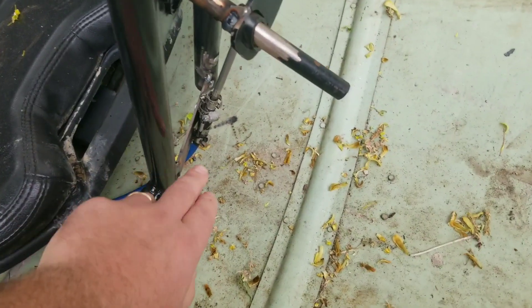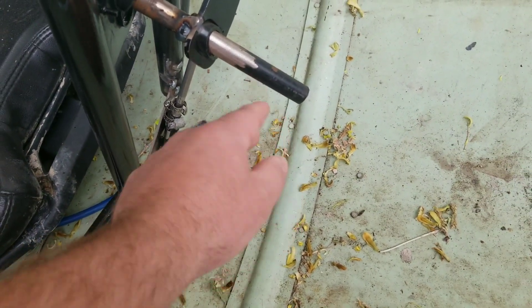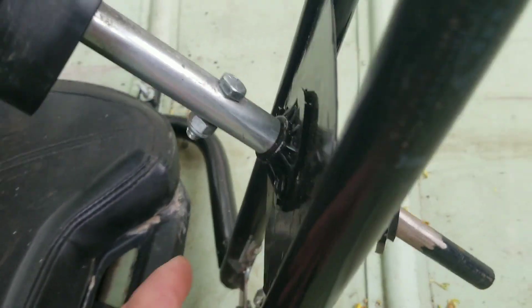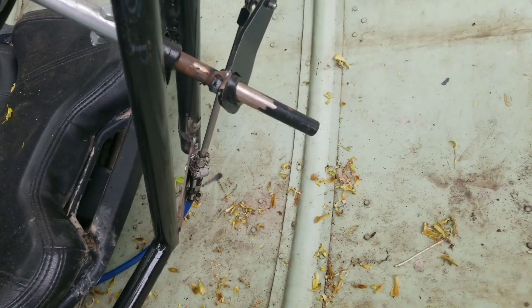We're gonna weld a piece of steel from here up to here, and I'm gonna have a 3D printed bushing here similar to this one down here to hold it from moving. So let's go in the computer and do that.